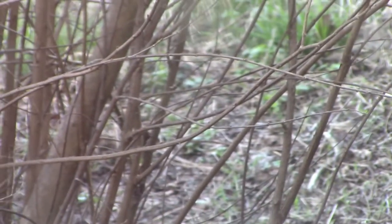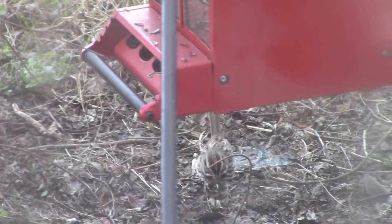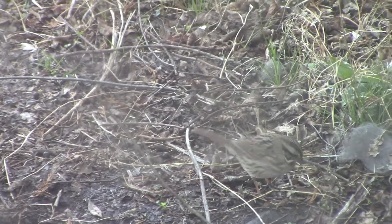Back over there we have another little guy. I can't see him very well — he's coming around the side there. That's one we've been trying to identify. I'm not really sure what he is; I don't know all my birds too well. I've got to look that one up.